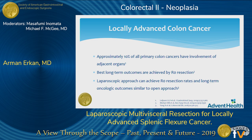Approximately 10% of all primary colon cancers have involvement of adjacent organs, and the best long-term outcomes for these patients are achieved by R0 resection. Traditionally, an open approach has been employed for these operations. However, a laparoscopic approach can also achieve R0 resection rates, and long-term oncologic outcomes are similar to the open approach.